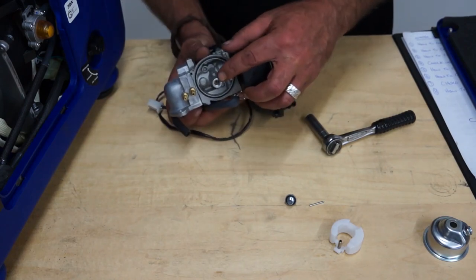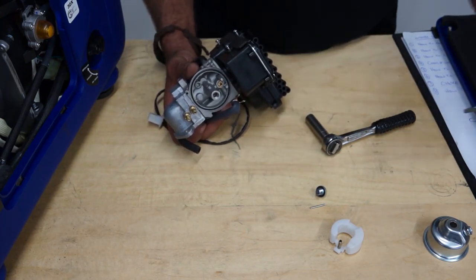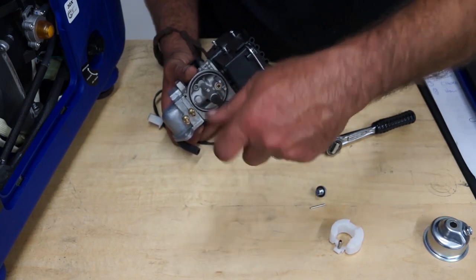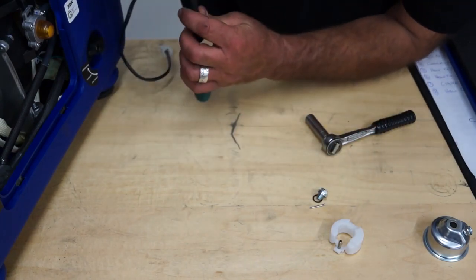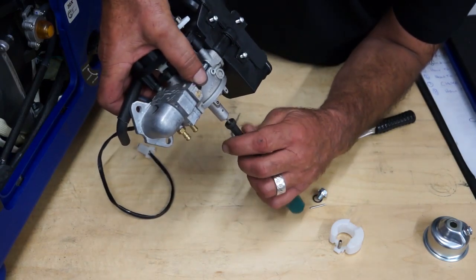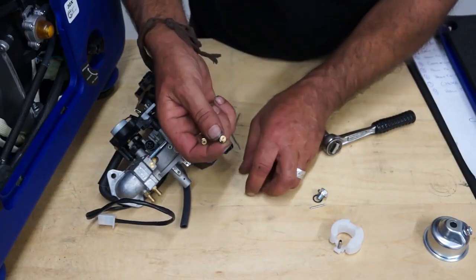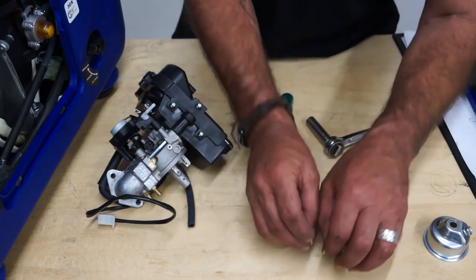The next step — down inside the hole where the main bolt came out — is the main jet. You need a fairly narrow screwdriver to get onto the main jet and unscrew it. Your carburetor will be this way up and the main jet should just follow you out. Out came the main jet and the emulsion tube — these are the main parts that get dirty. We'll put those to one side for a moment.